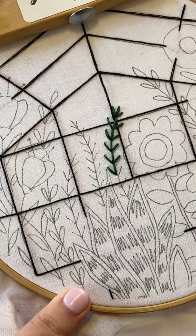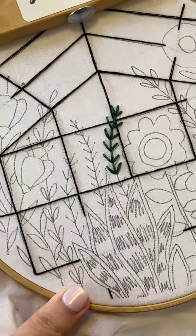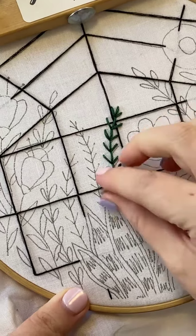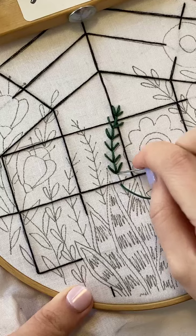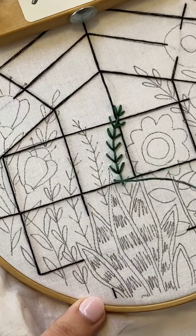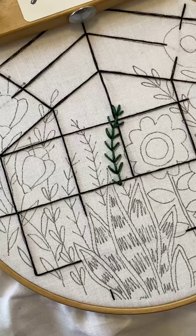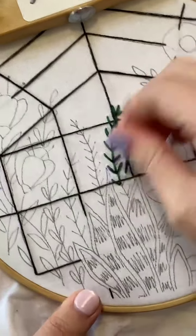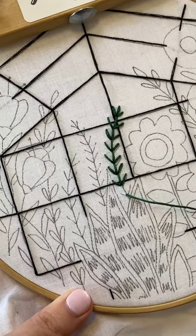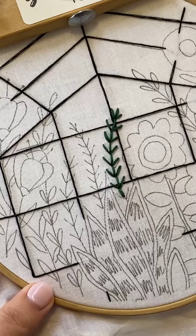I wish I had the confidence now that I did as a kid — making things and being like 'I made this!' Whereas back then I was literally drawing V's and calling them birds, thinking I was going to be in an art gallery or something. So funny. We're finishing up the fern stitch now, just going down into the previous stitch a little bit so they're not floating apart from each other — so the next element overlaps it slightly.